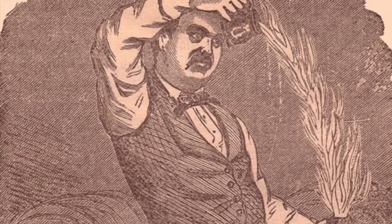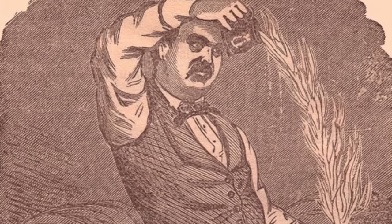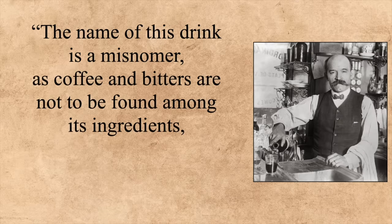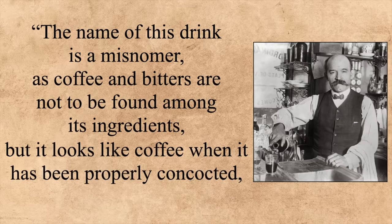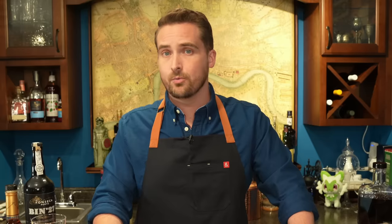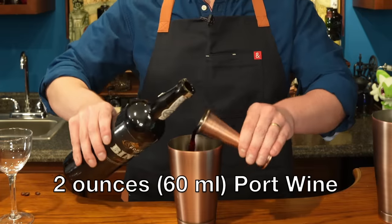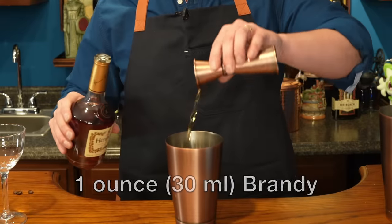So this coffee cocktail is definitely a little odd seeing as it contains no coffee. The recipe comes from the 1887 edition of Jerry Thomas's Bartender's Guide, and whoever compiled it — seeing as when this edition came out Jerry Thomas was already dead — is quite up front in saying the name of this drink is a misnomer, as coffee and bitters are not to be found among its ingredients, but it looks like coffee when properly concocted and hence probably its name. All you need is a teaspoon of powdered sugar, two ounces of port wine, one ounce of brandy, and one fresh egg.